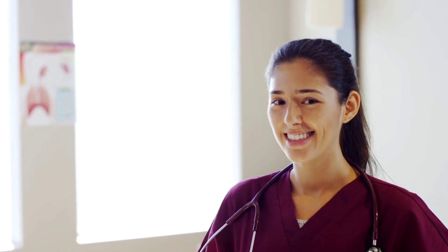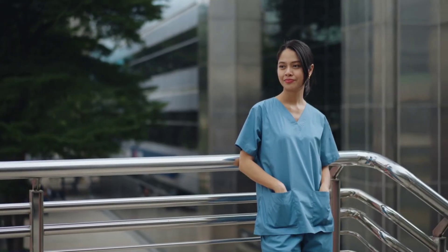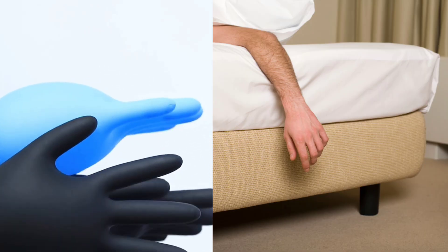Tips for success: use good lighting, stay calm, and practice on mannequins if needed. For vein-finding tips, use a warm compress and gravity.